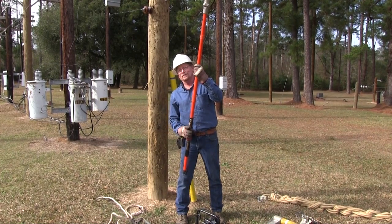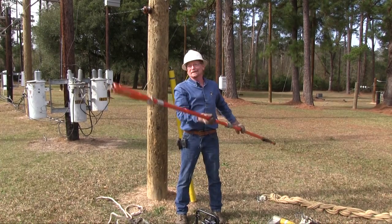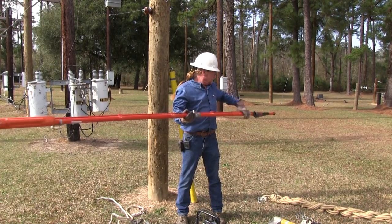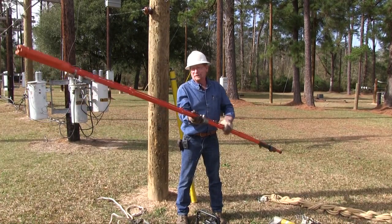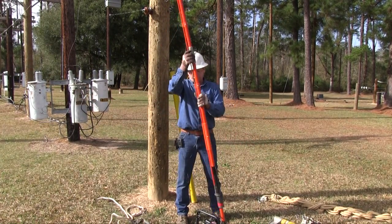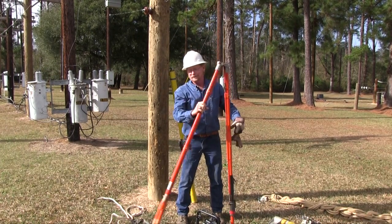We have what we call a hotline clamp that connects. This one has a ring on the end that we use to clamp into our connector and put it on the line. We usually use these wearing rubber gloves — insulated gloves — to help protect us from the high voltage.